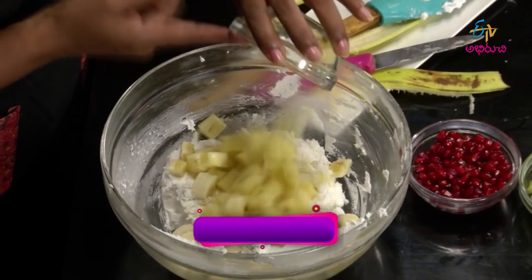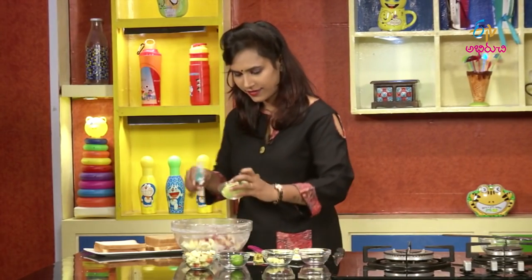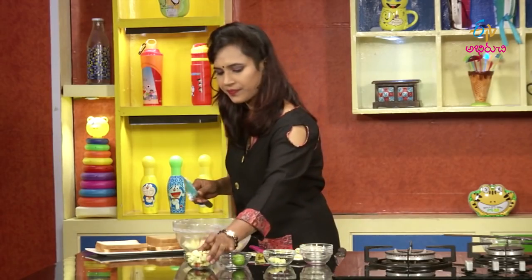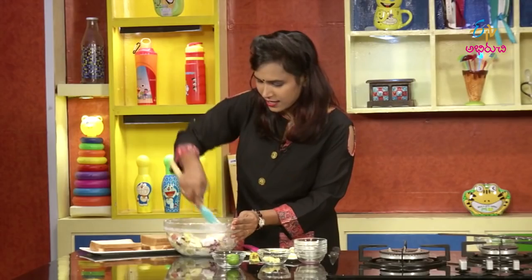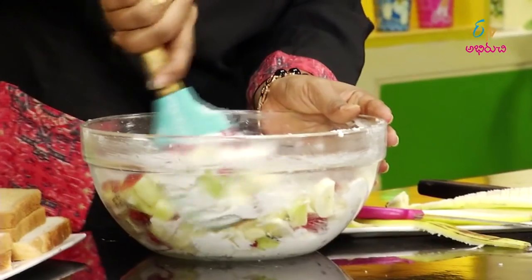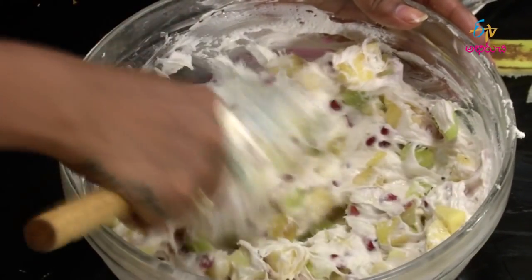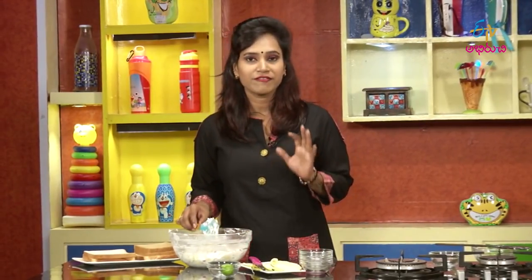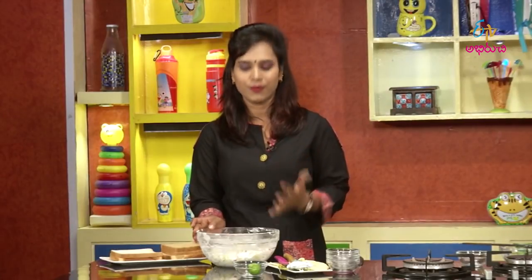I'll put the pineapple in the bowl. After adding the buttercream, I'll try to put it in the fridge for some time. We have a lot of fruits with the sandwich — we do this process. We'll try to make the sandwich in the buttercream, then cut the fruit in the middle.